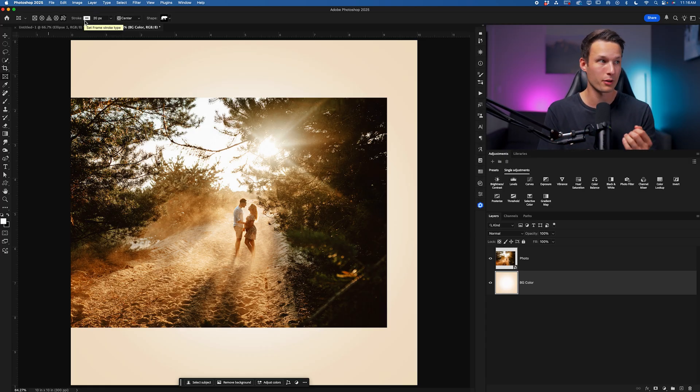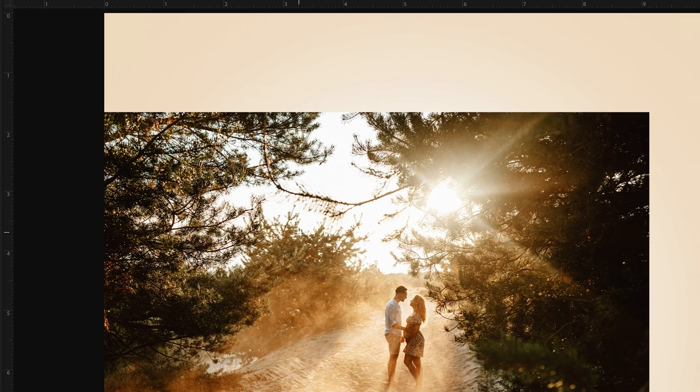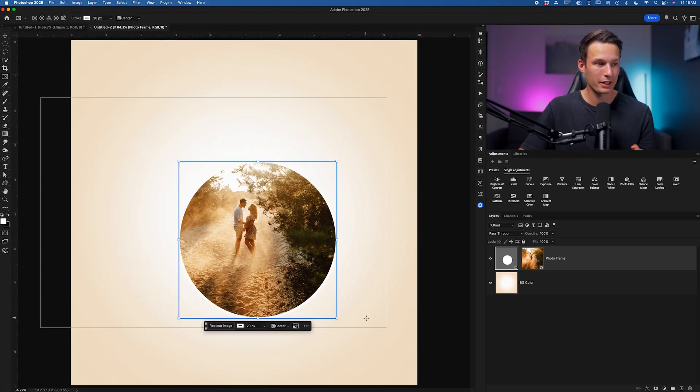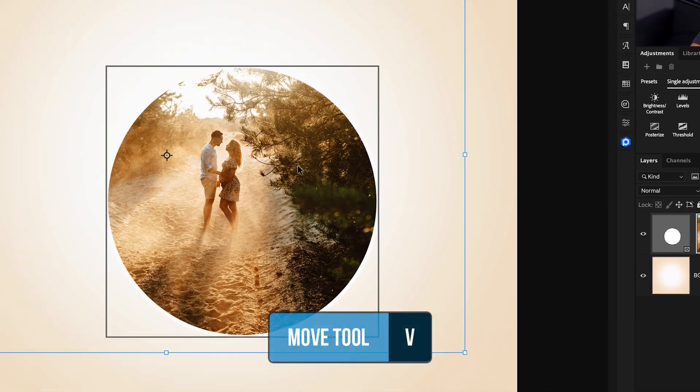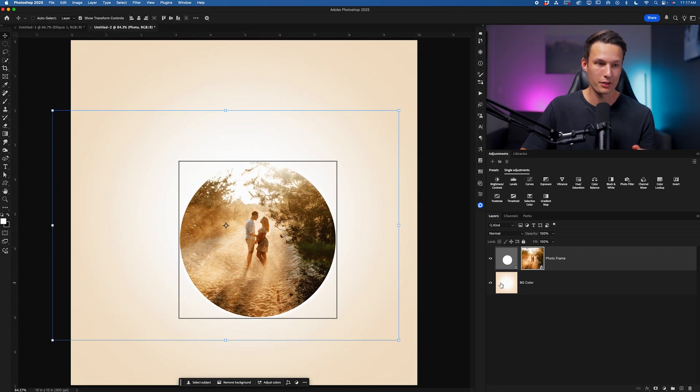We also have the ability to add strokes — outlines around a frame — but they are destructive, so I'll show a workaround later to fix that. At the most basic level, if we select the circular crop, we can just click and drag out, hold the Shift key to create a perfect circle, and let go. It automatically crops that photo. Then you just click on the photo in the layers panel, grab the move tool, and move it around as you like. It is way less step-intensive than the other methods.